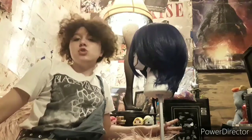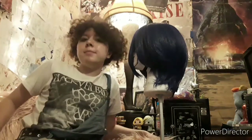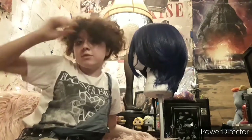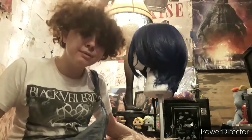Hey guys, welcome back to another wig styling video. It seems like all I've been posting is wig styling videos because I haven't thought of anything else to do, because I've just been bored and really hot. It's really hot.